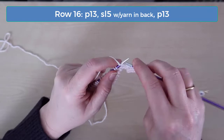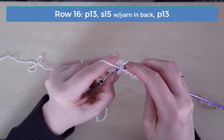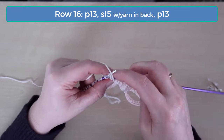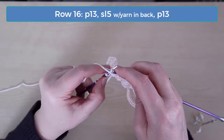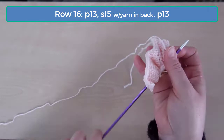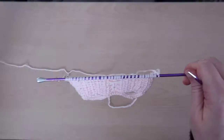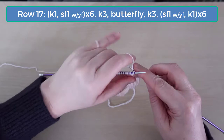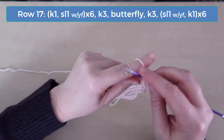On row 16, purl 13, slip 5 with the yarn in back, and purl 13. And on row 17, we've got two strands again, so we're ready to do the butterfly stitch for the last time. Knit 1 and slip 1 with the yarn in front — do that for 12 stitches.